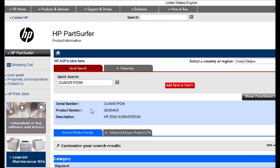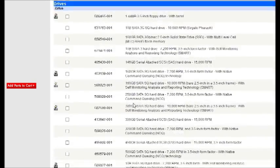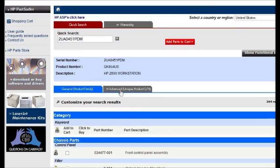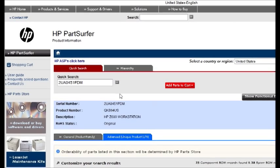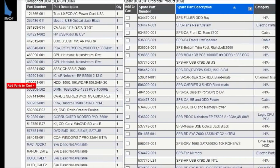The first tab, the General tab, shows parts for all the machines in that series. If you want to know the ones that are unique for that serial number that you just put in, you click on Advanced, and here you have all the parts that you need.